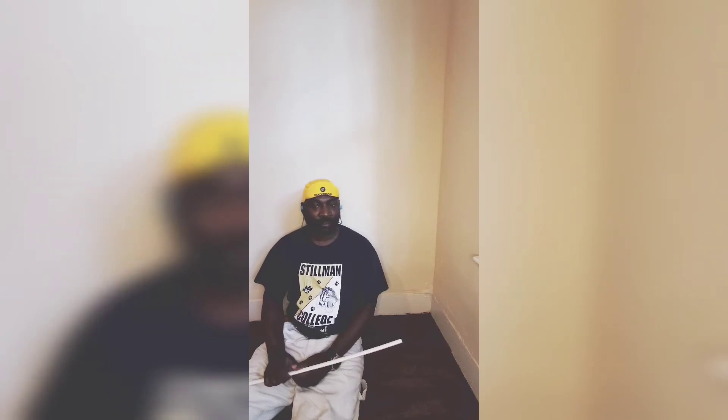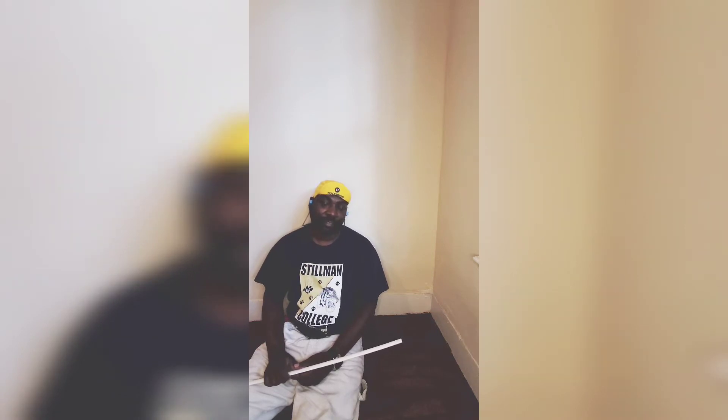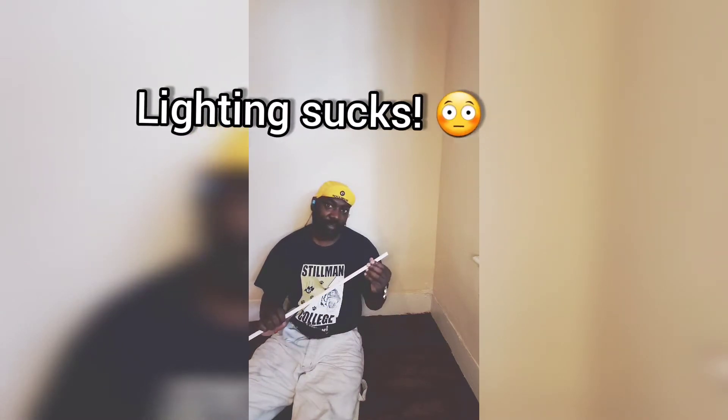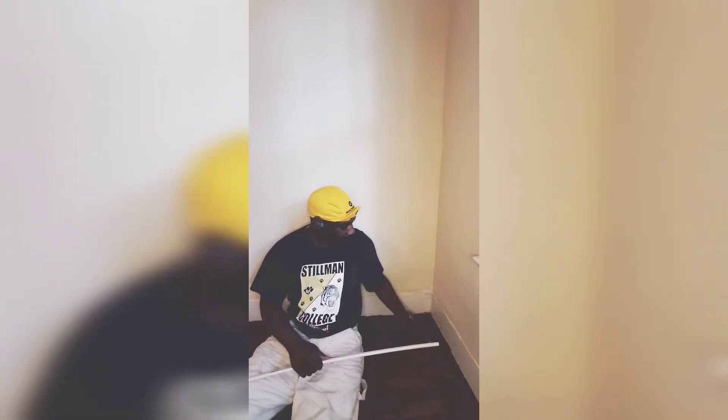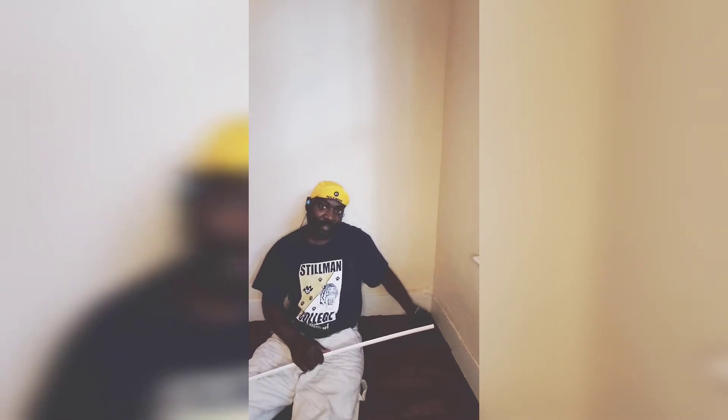Welcome to the Real Rear, the beginner's guide to saving and making money through real estate investing and financial education. In this video, we will learn how to cut shoe molding from a 90-degree corner on the inside and outside.